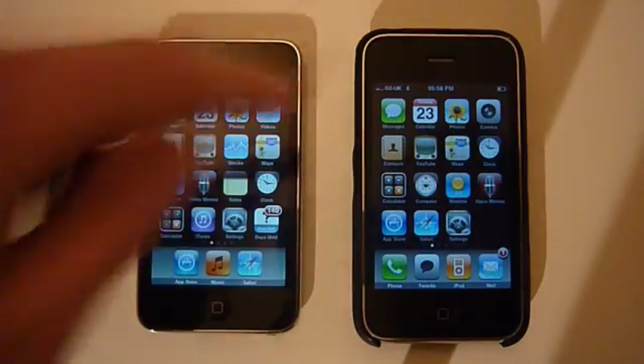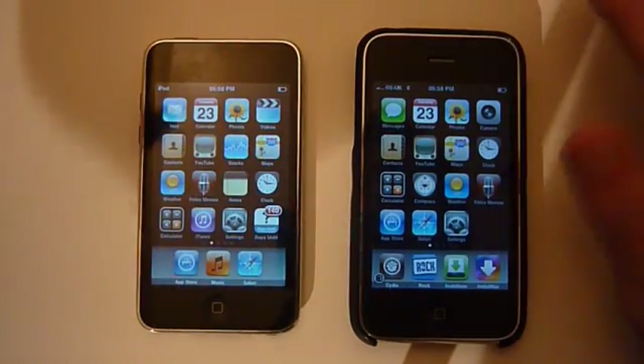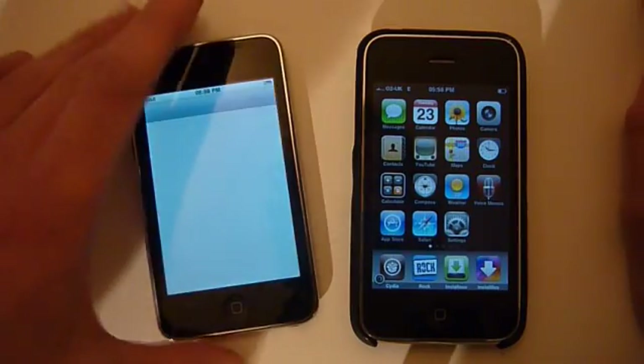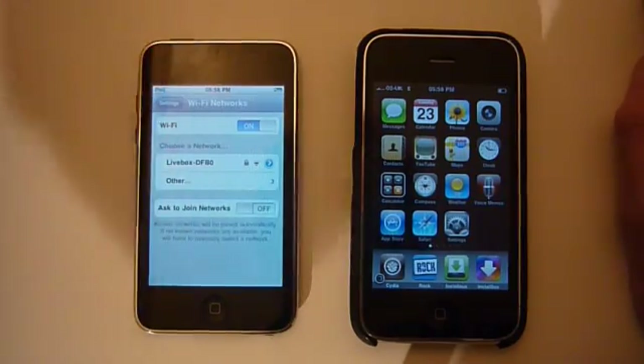You actually really do need your iPhone to be jailbroken because you need to have an app which is in Cydia, and for this you don't actually need anything on the iPod side. I'm just going to show you that I'm not connected to the internet right now — no Wi-Fi, nothing there, nothing at the top.